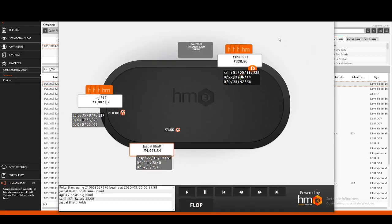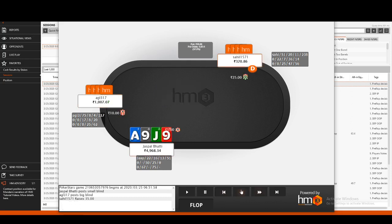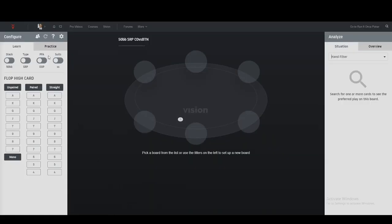We have a shorter stack player on the button, Mr. Sahil, and he raises preflop. I wasn't sure what to do with this one because I did not want Sahil to see-bet into me with the deeper player behind me. So what I'm going to do is open the software and see what it tells me.